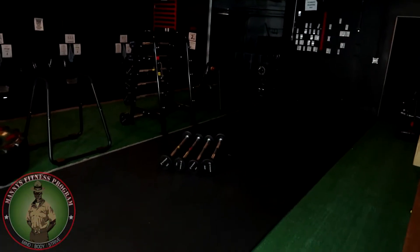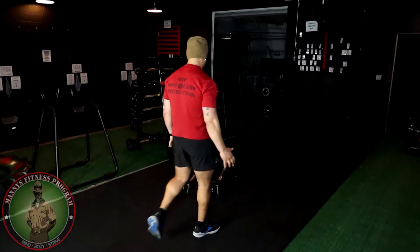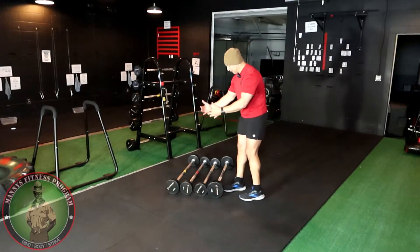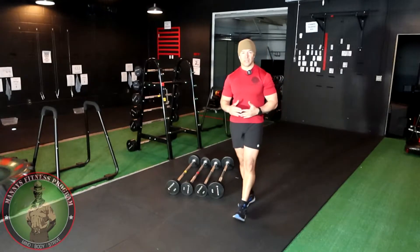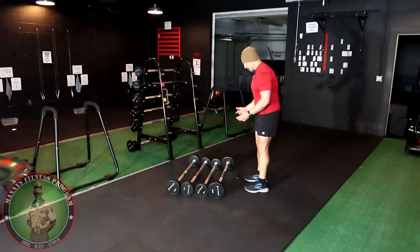I'm gonna be using the fixed bars, and the reason why I have everything lined up right here is because I'm gonna be doing a drop set at the end. A drop set is a really great way to really stimulate the muscle.